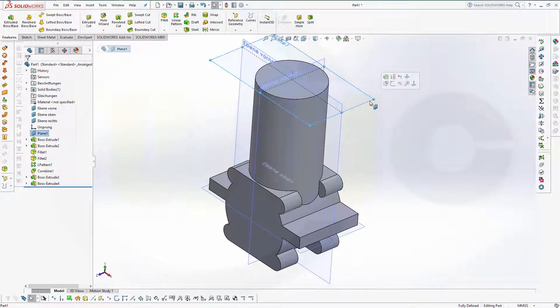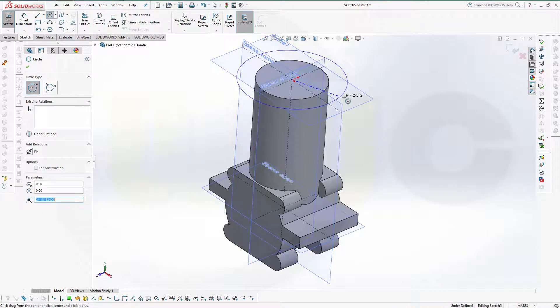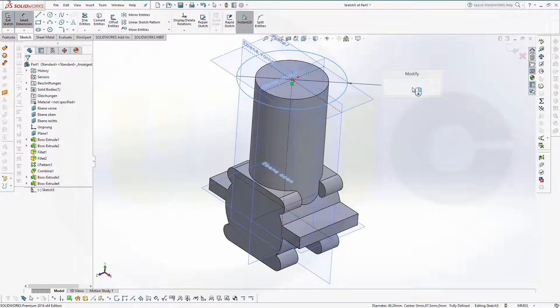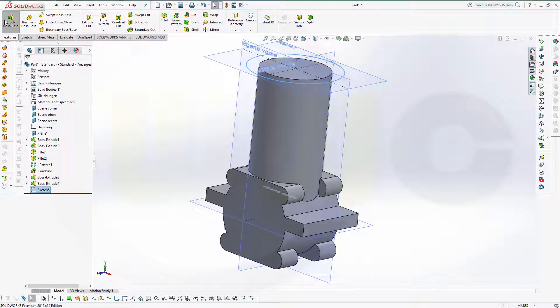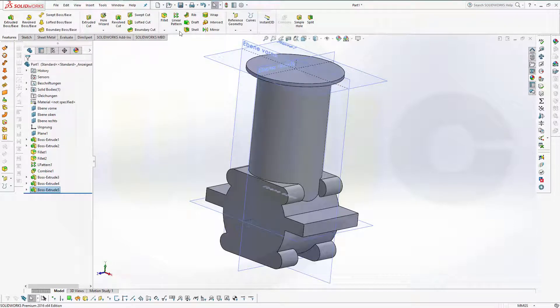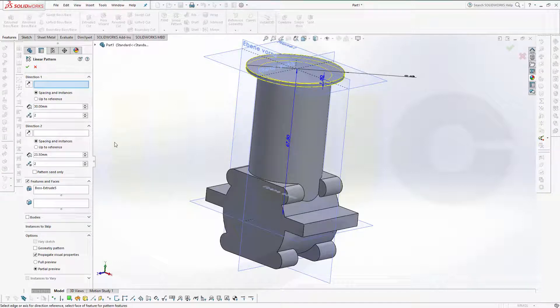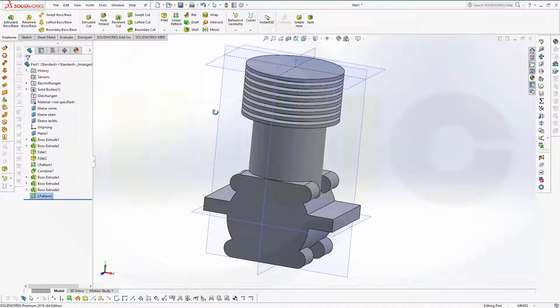Another sketch right now on that plane — this would be a circle, diameter would be 43. Make an extrude in the other direction and this would be 1.5. Confirm. Let's make a pattern with this extrude — distance would be 3, I need 8 instances, and the direction would be normal to that plane. Turn it around and confirm.